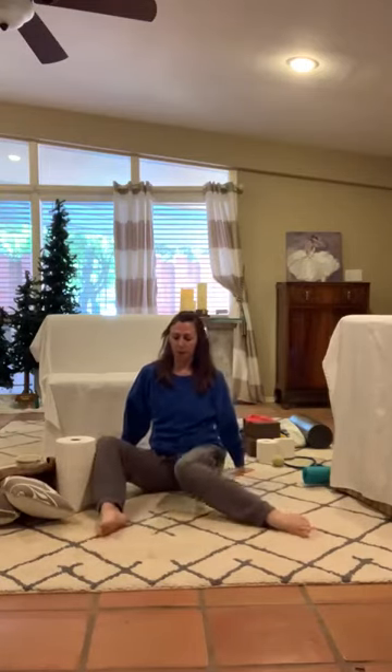So first you want to do a little bit of hip warm-up. Always warm up your hips. I'm not going to take too much time doing it because we have to keep these videos short or we can't send them because they're too long.